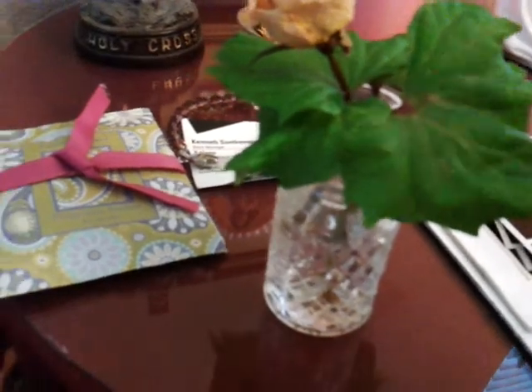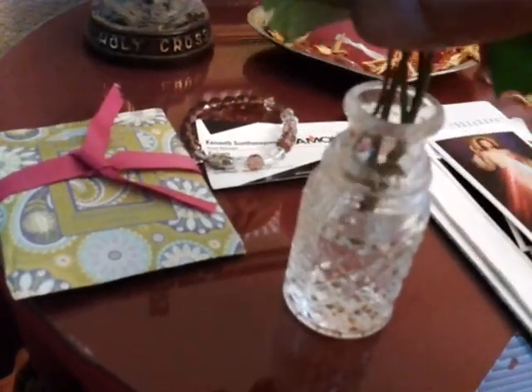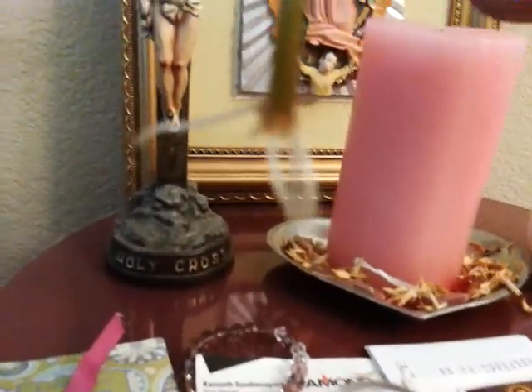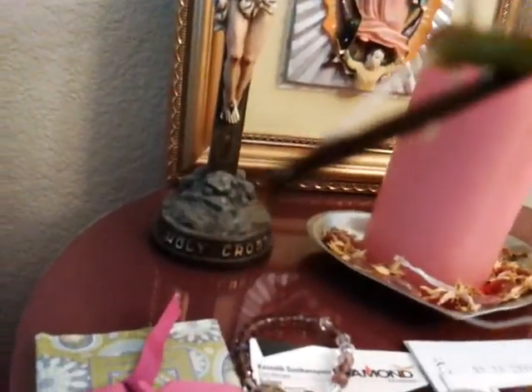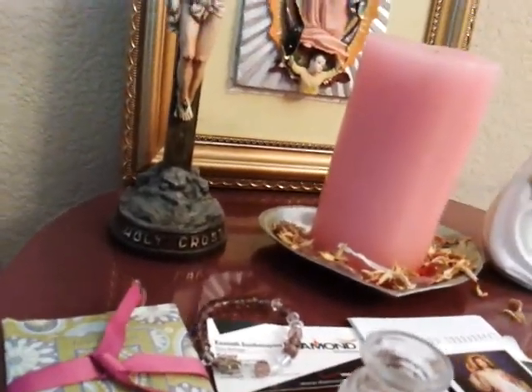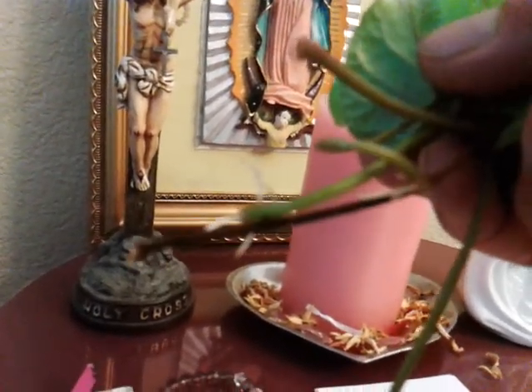A few seconds ago. Let me show you guys something here. You will be so amazed. Look at that. Look at that. Look at all those roots forming. And just the leaf axle itself. Amazing.